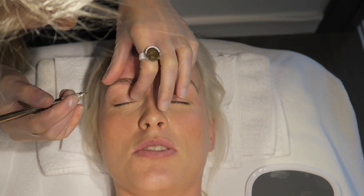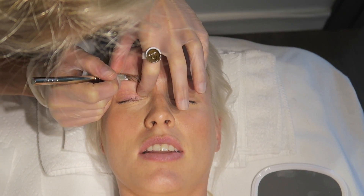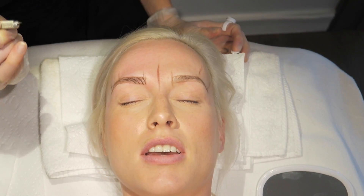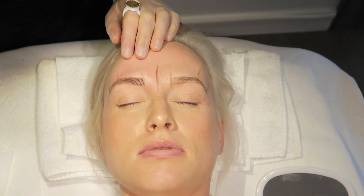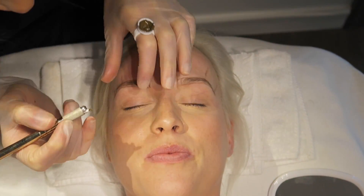My mom wants to get this done too, so she might be coming. She's in the Clayton area — Cloverdale, I think. She's got the same kind of eyebrows as me — the long hairs but not much of them.